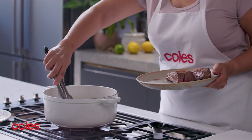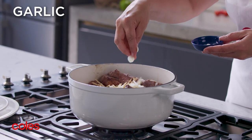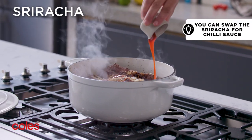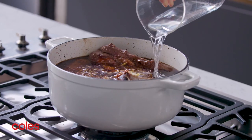Return all the beef to the pan and add the onion, ginger, garlic, soy sauce, sugar, mirin, sriracha and oil. Then pour enough water over to cover the beef.